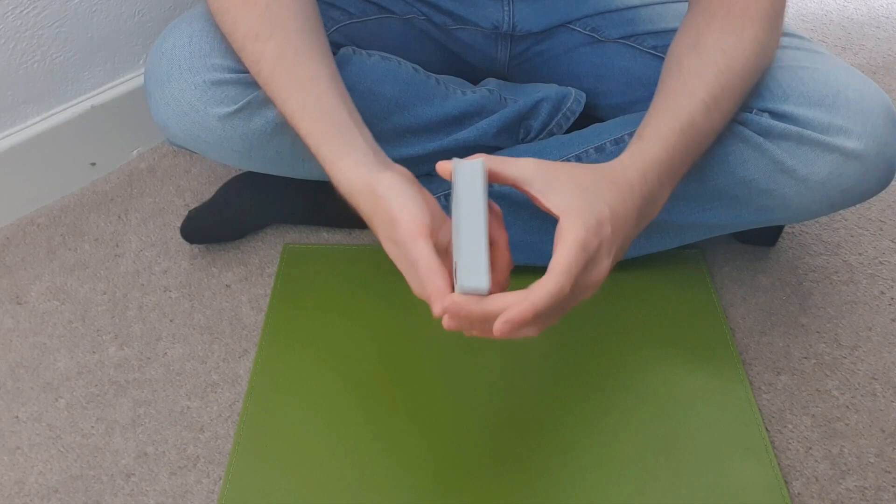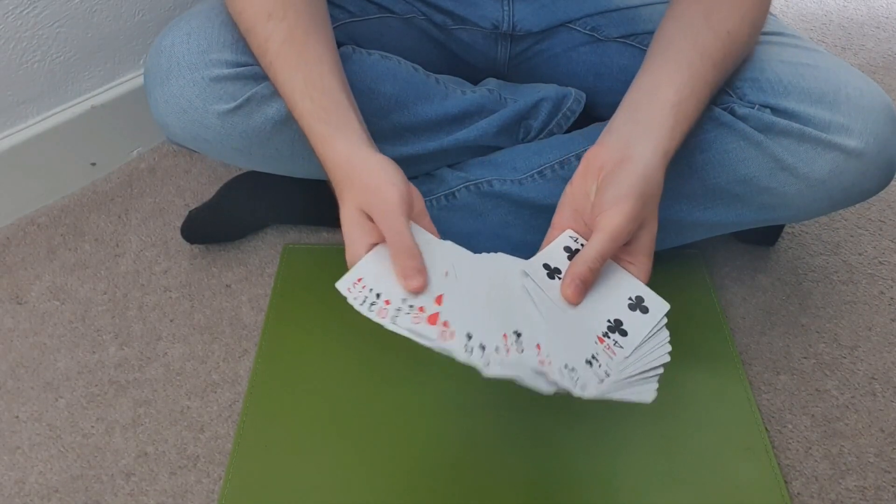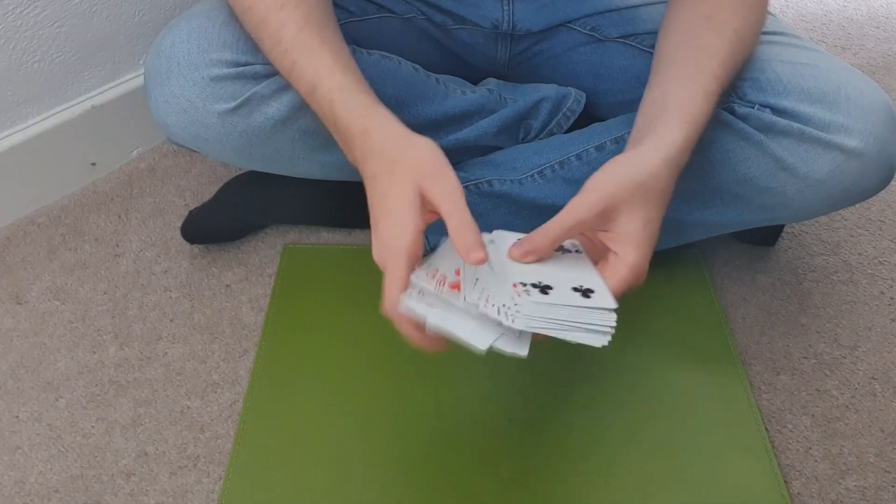How I do this is I go like this and show to them — look, all the cards are different. And all you're doing is just looking at this top card right here as you're going through them. So it's the four of hearts.